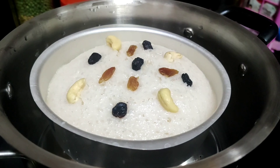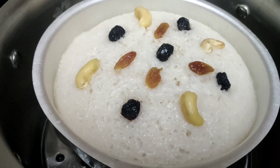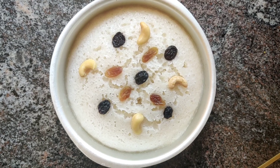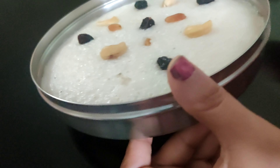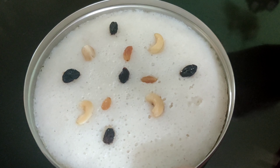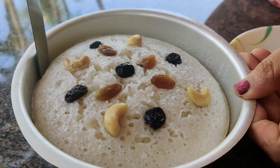First, we'll remove the oil. I'm going to take it off the oil. I will remove the mold. I have 3 pieces. We will do the same in a bowl.